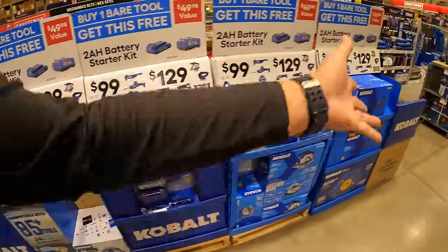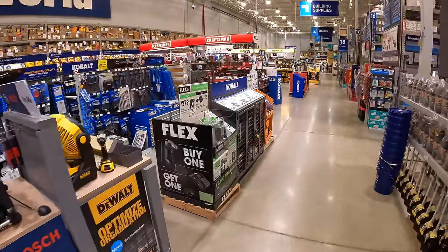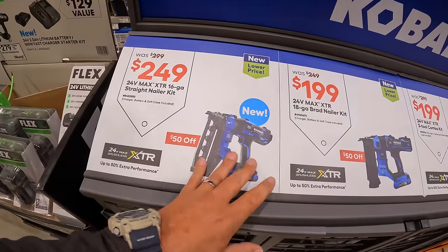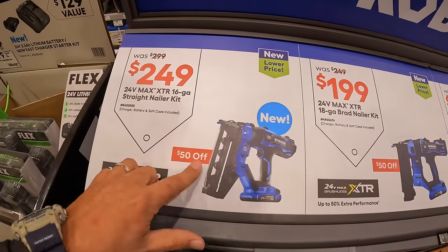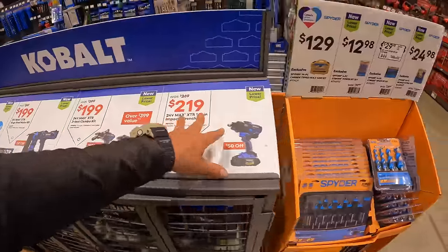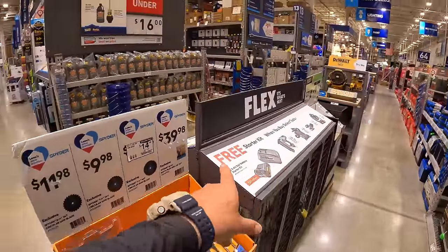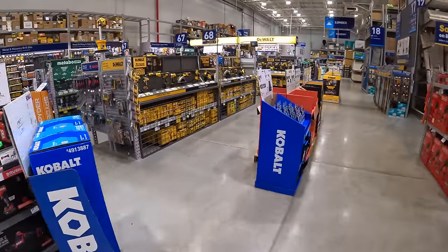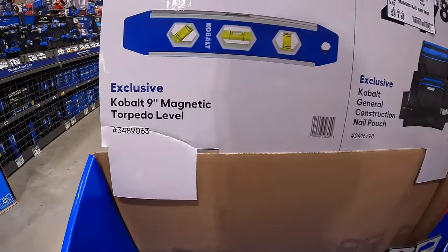We are going to move on — DeWalt has a bunch of new sales. A quick mention: the Cobalt XTR stuff is still on sale at $249. For the new stuff: $9.98 for the exclusive Cobalt nine-inch magnetic torpedo level.